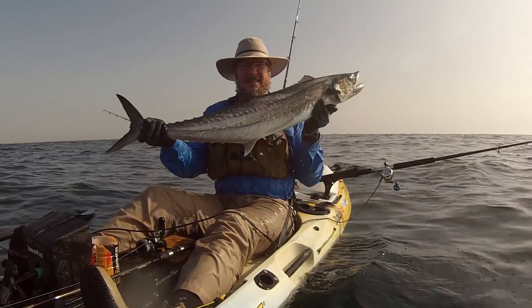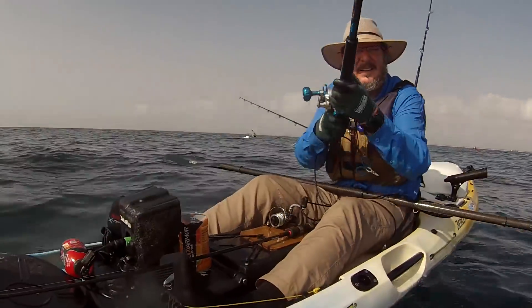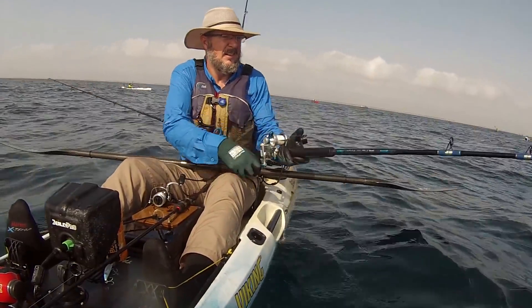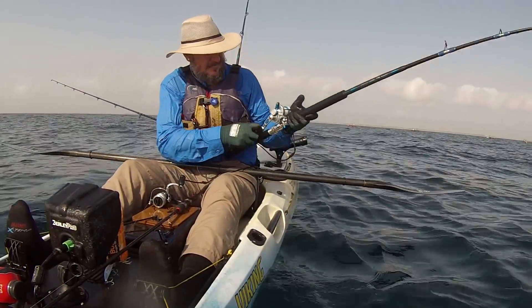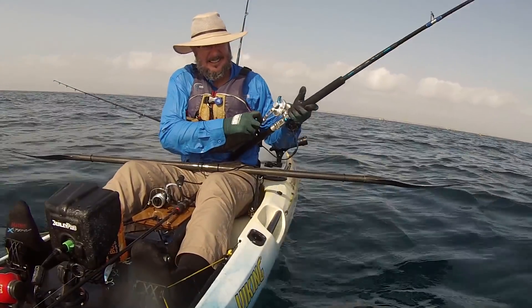He didn't bite me, so he gets a pass. During the day they will eventually eat the paint off this lure — it's going to be totally smashed up with all teeth marks and no paint. But the fish don't care; they keep eating it.